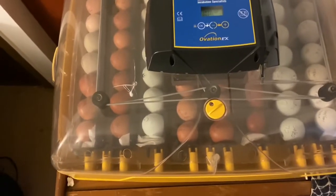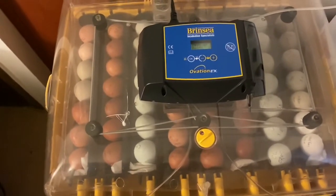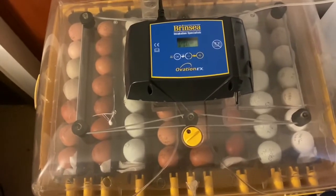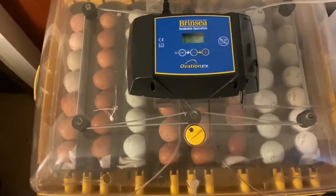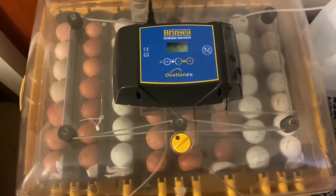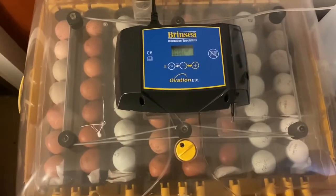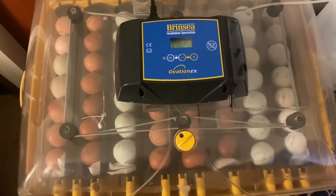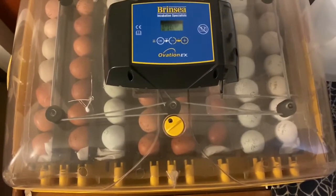We're really excited about this — we've got a lot of different varieties: olive eggers, Americanas, just a good variety. We have like four people waiting for some of these eggs. You can't get much better than that. We're going to start collecting more eggs and get another 56 right away after this batch. This is some exciting stuff.